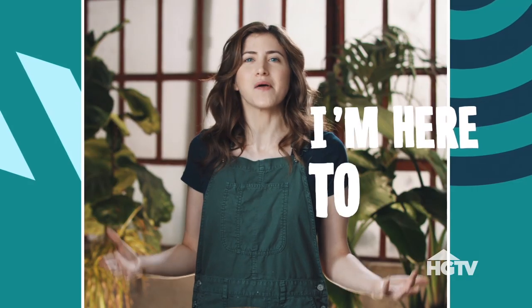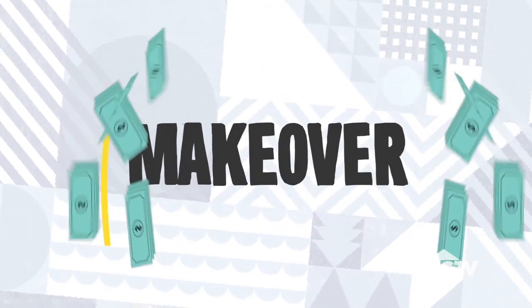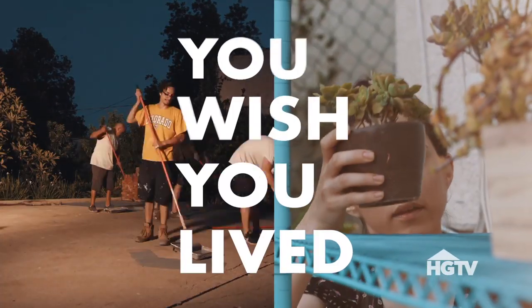Are you ready to start living like a celebrity? Well, I'm here to help. With some celebrity inspiration and a thousand bucks, it's time for a makeover. This is You Wish You Lived Here.